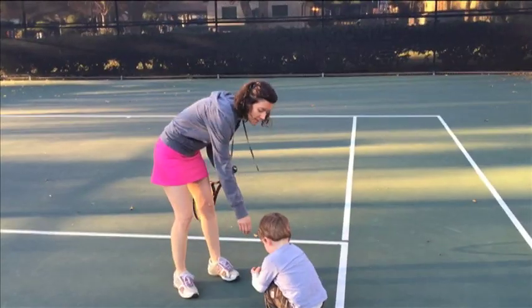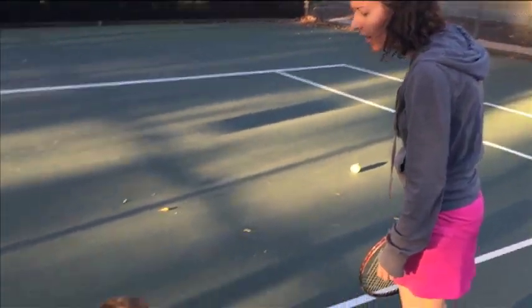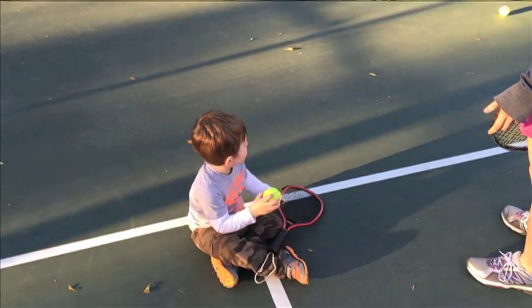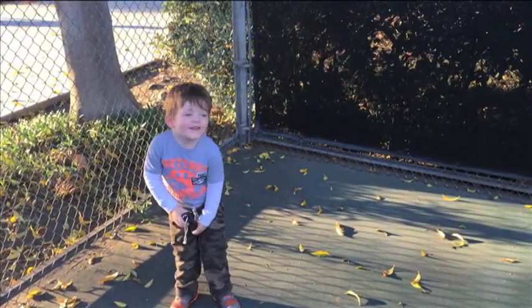Let's not worry about the speed right now, okay? I want to eat the tennis balls. No, I don't want to eat the tennis balls. I put it under my butt. You put the tennis racket under your butt? Yeah.